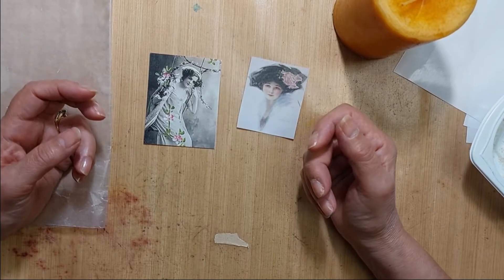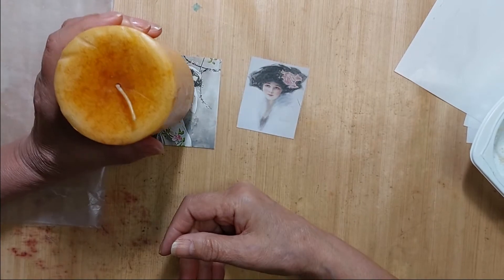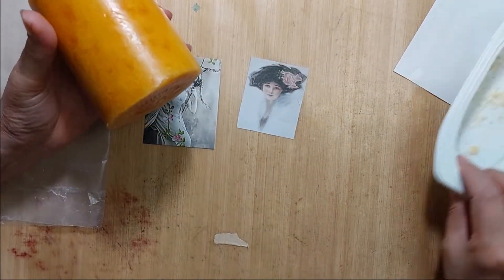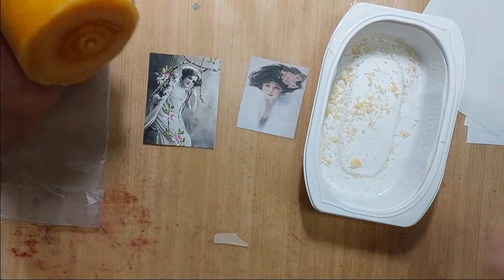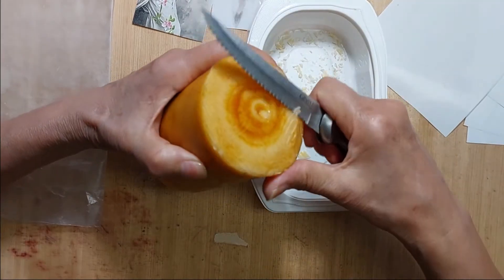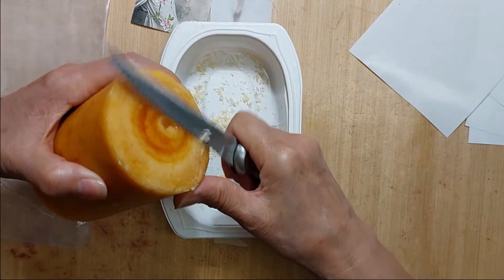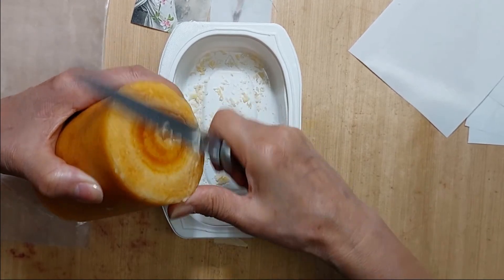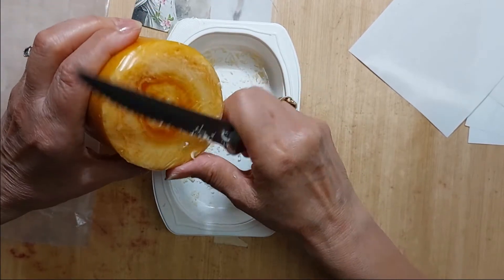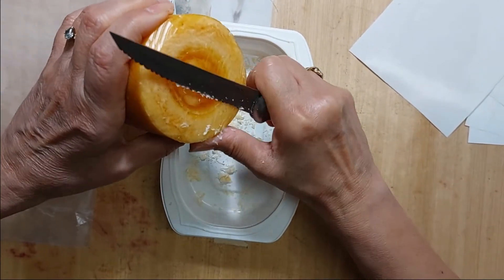I didn't have any wax beads and I just wanted to experiment, so I didn't want to purchase anything. I decided I had a bunch of candles laying around the house, and they're wax, so I thought I'd give it a try. What I did was just take some shavings off the bottom.